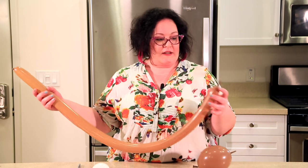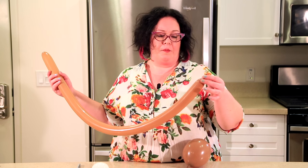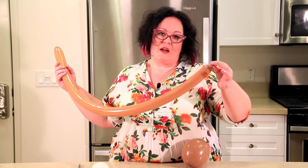So what you need is a 6-inch quick link, pretty much blown up all the way, and then a 260 with just a little bit of tail — we're going to tie this together, just enough for you to be able to tie. And then a 5-inch round for the eyeballs.